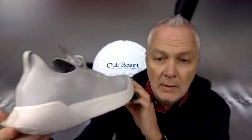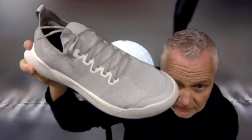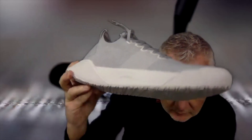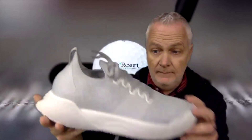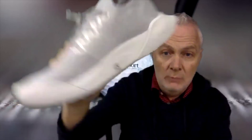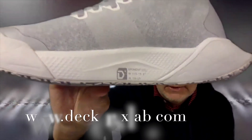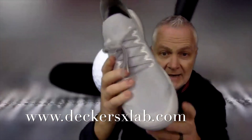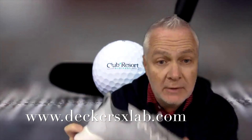Everything from making a coffee run to getting some extra reps at the gym, or just kicking around the house — this could be the lightest shoe on the market and certainly one of the most eco-friendly. Check them out at deckersx lab dot com.